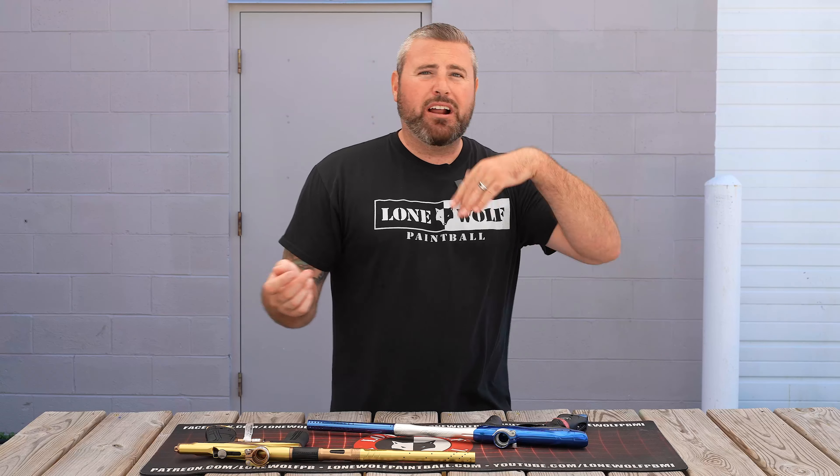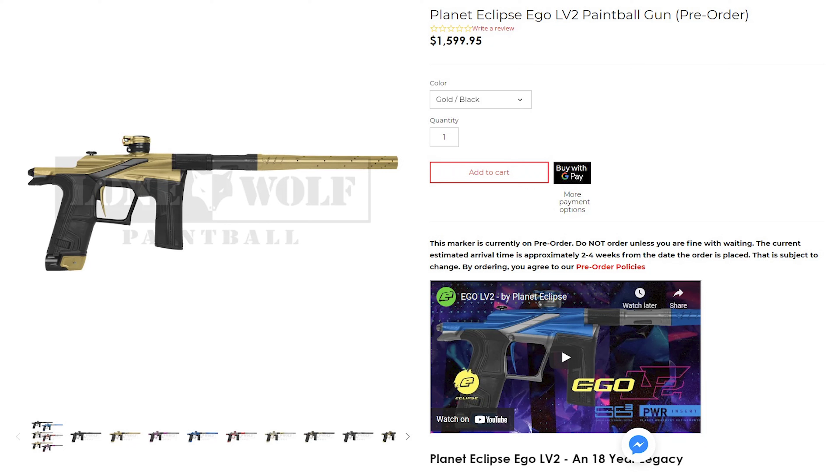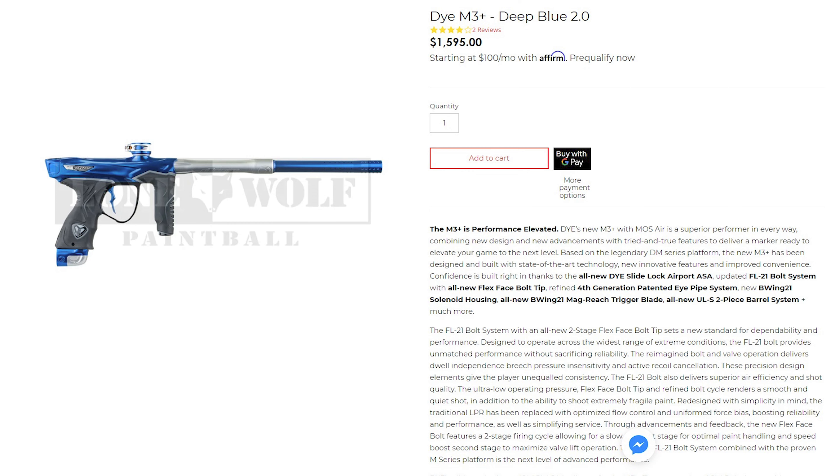Price point, let's get that right off the rip. Both of these guns are right around $1,600 bucks. So you're not saving much — maybe five bucks with the M3+. We'll find out.